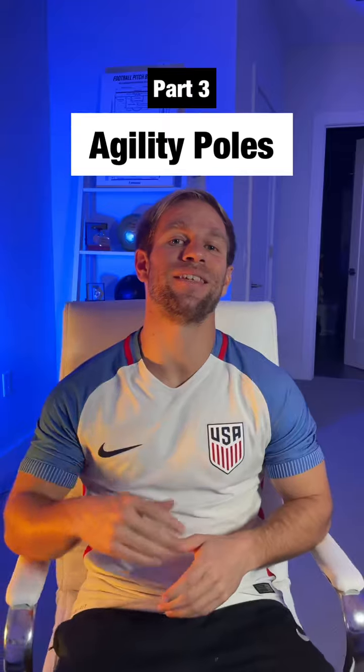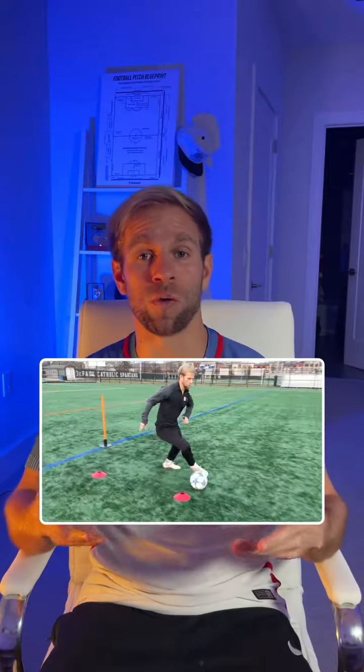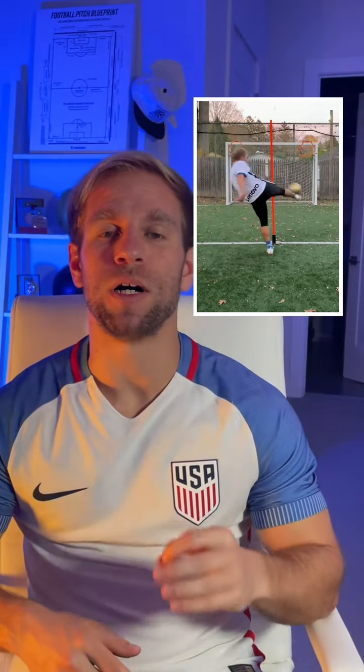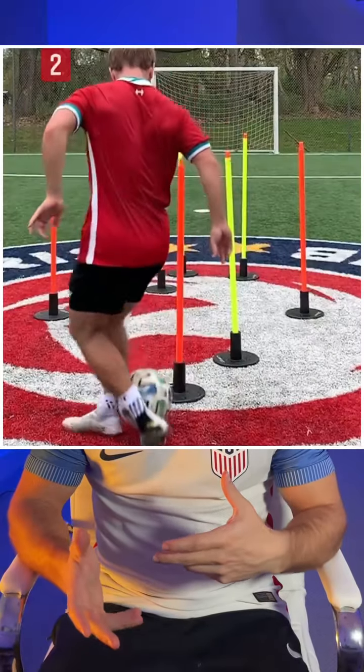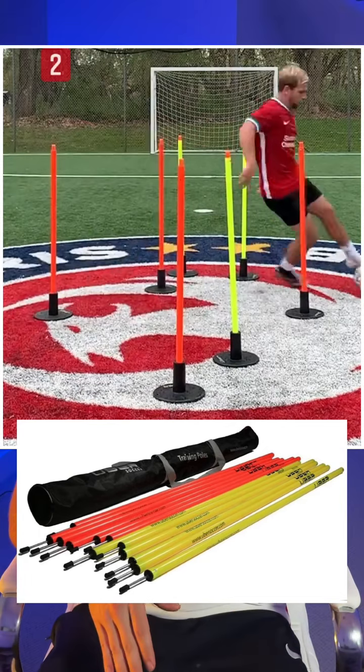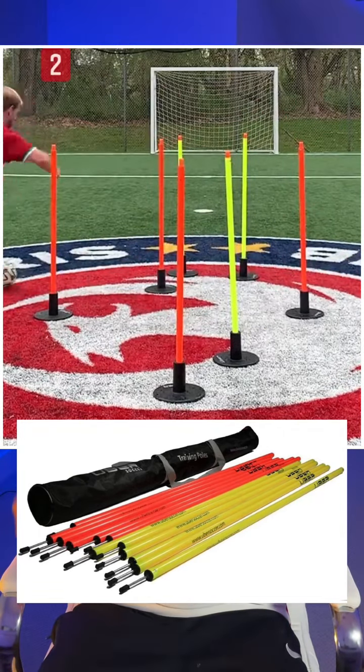Top training equipment you should get this year, part three. Having cones as markers and color coding your sessions is great, but having these speed and agility training poles is much better. These are the Uber Soccer speed and agility training poles. They come in heights of three feet and have an attachment that allows you to extend them to a six-foot tall pole.